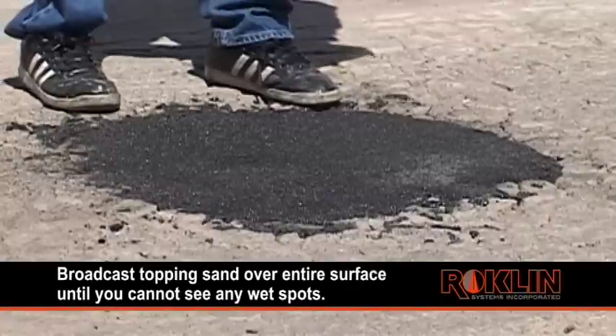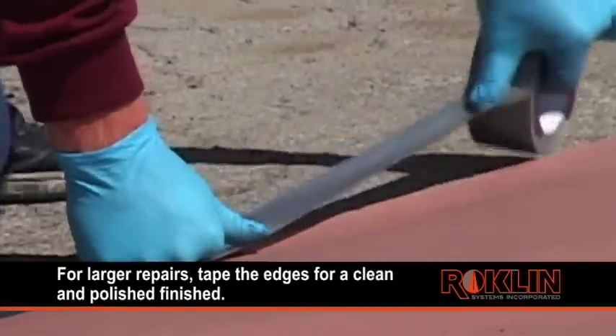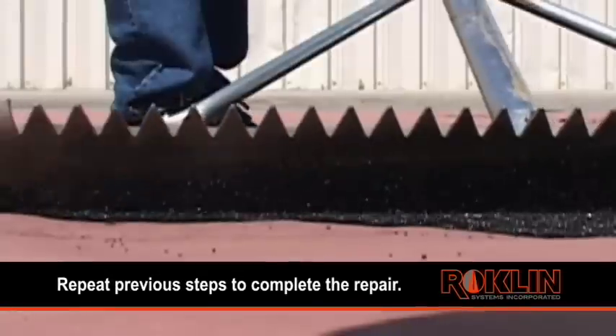Broadcast topping sand over the entire surface until you cannot see any wet spots. For larger repairs, tape the edges for a clean and polished finish, then repeat the previous steps to complete the repair.